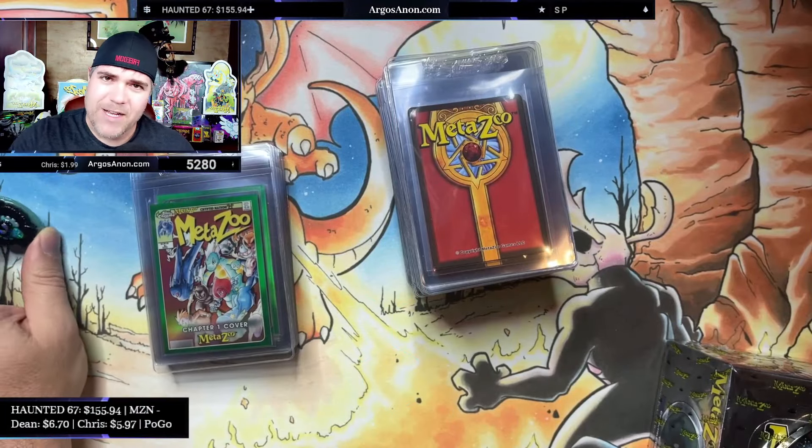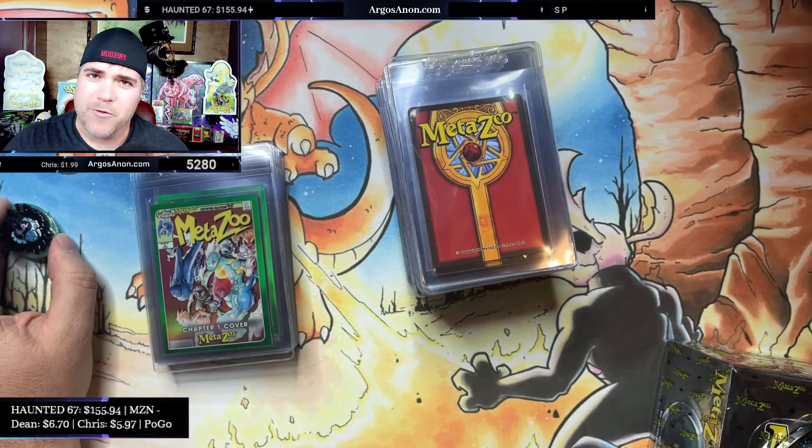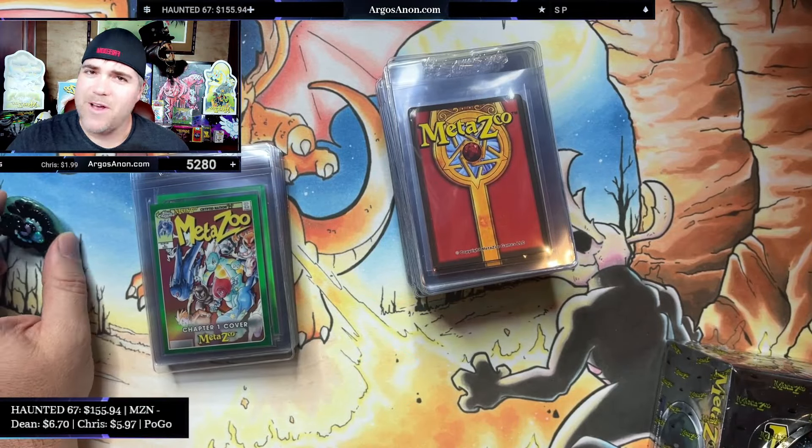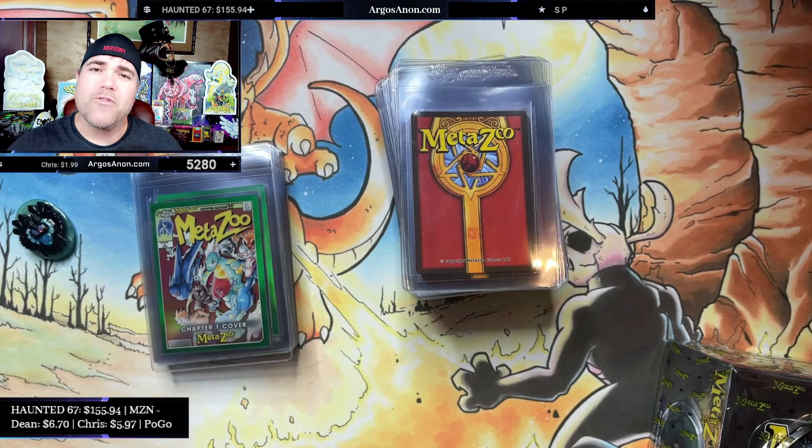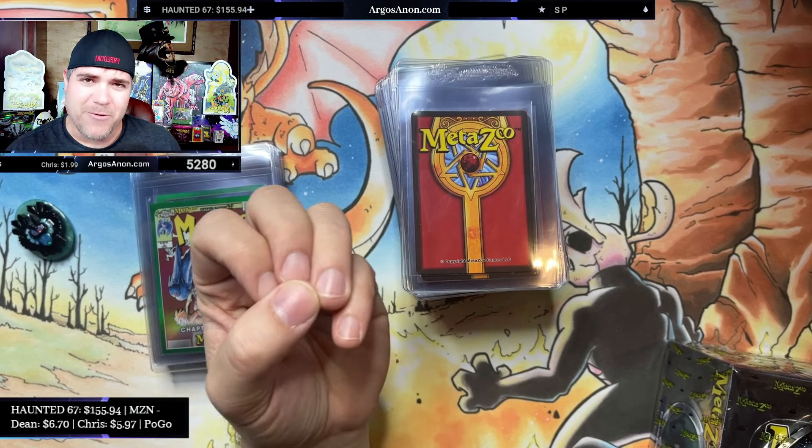Welcome back friends, fellows, fantastic members of Metafam and random passersby to Argos Anonymous. I am Argos. I have been collecting an increasingly large pile of MetaZoo Tops Chrome serial cards to send off to PSA and build into my own personal collection. I'm really enjoying MetaZoo Tops Chrome.